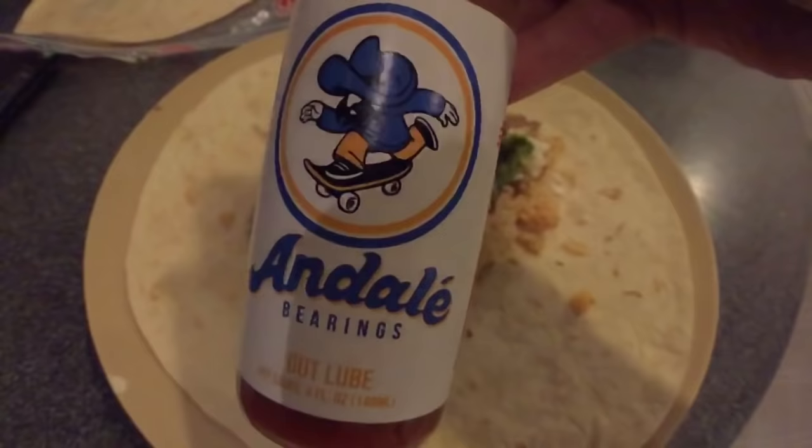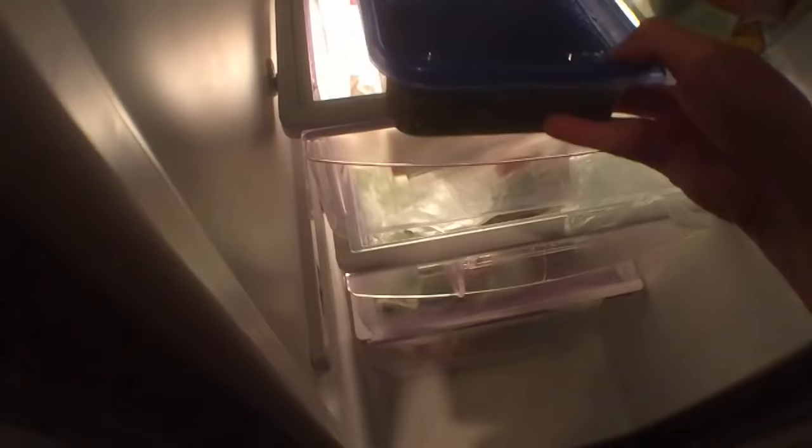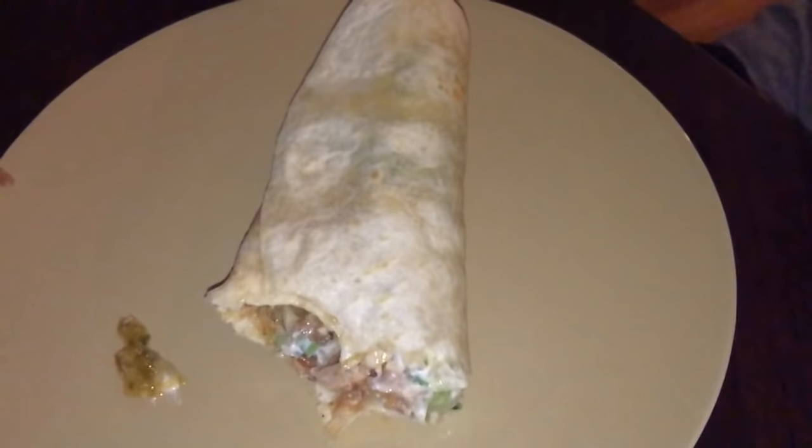Lean with it, rock with it — that's how I roll. Looks like a joint. Don't forget the Red Bull tomatillo hot sauce — that's nice. I made a burrito.